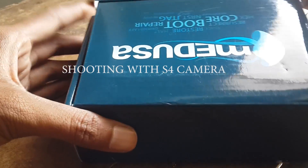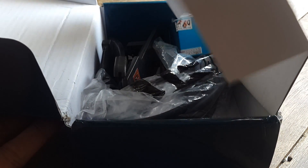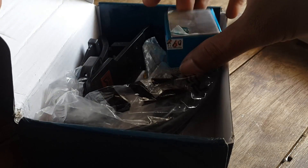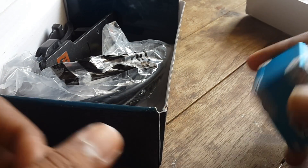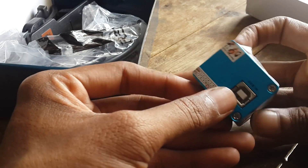Hi guys, this is Tinos. Today I'll be showing you an unboxing of the Medusa box. I ordered it from the maxb.com website in India and it cost me around 6000 rupees. This is the Medusa box here.